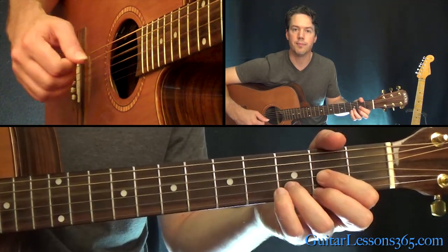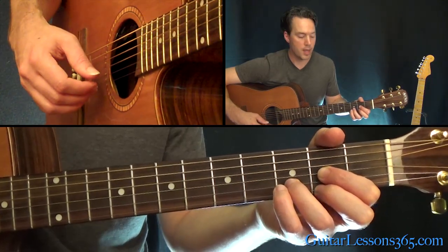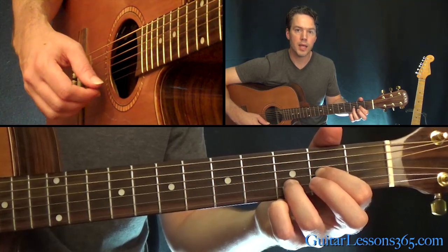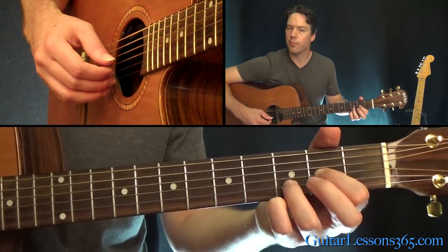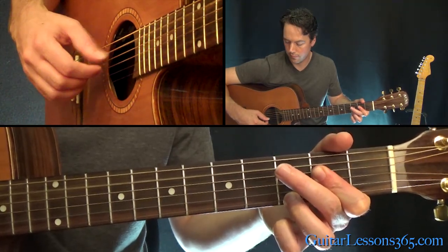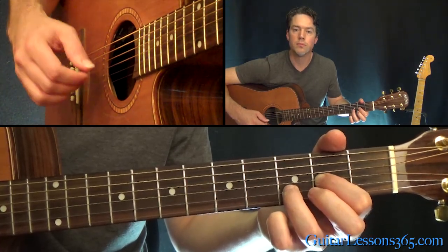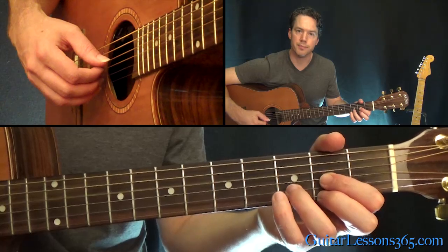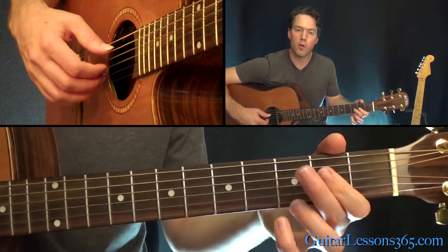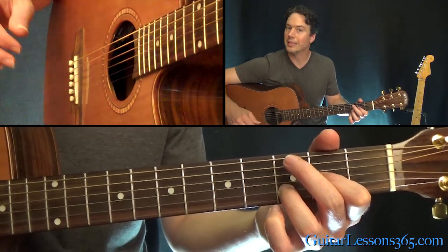And then back to the D — just do the pattern there. Then lift up the second finger and just kind of descend the top three strings twice. So out of the A, you would go back through the same chords again, all the way back through the A to the D with that little descending line.